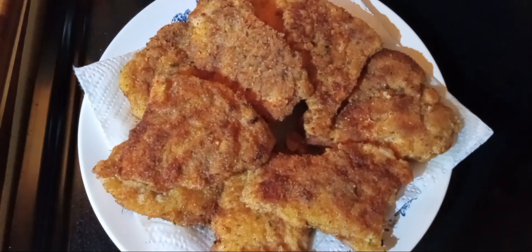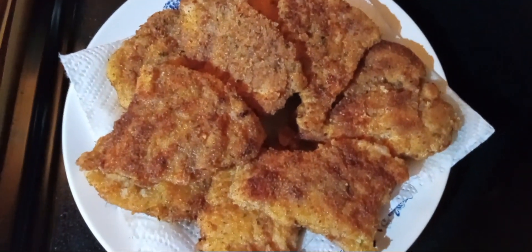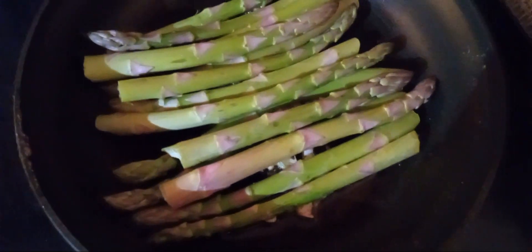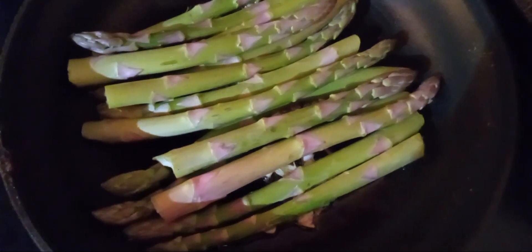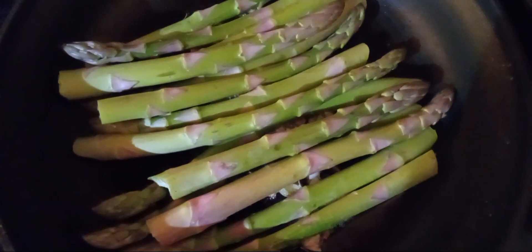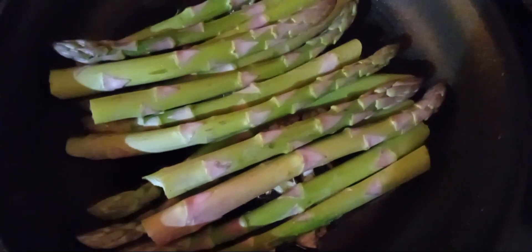So there it is — I got nine pieces out of one chicken breast. It's seasoned and breaded. I'm doing my asparagus in the same pan with olive oil and garlic. I'll let that cook, put a little splash of soy sauce, cover it and let it steam, then uncover it and let it cook for a few more minutes.